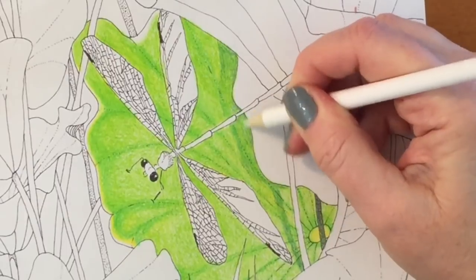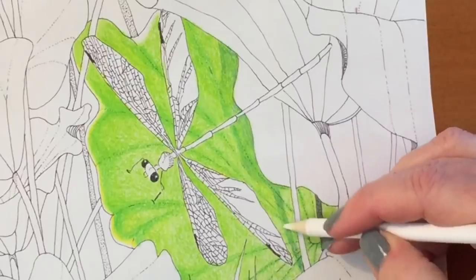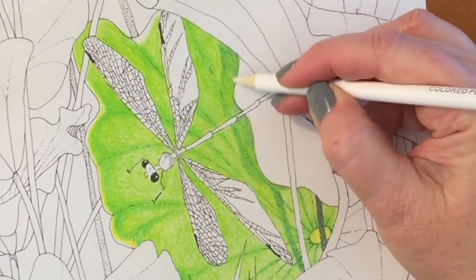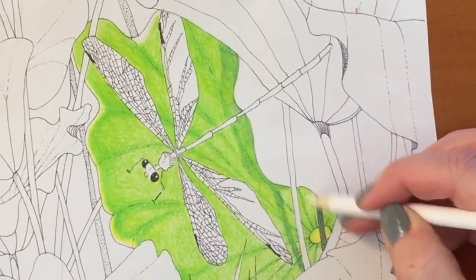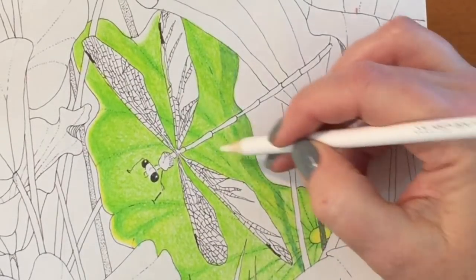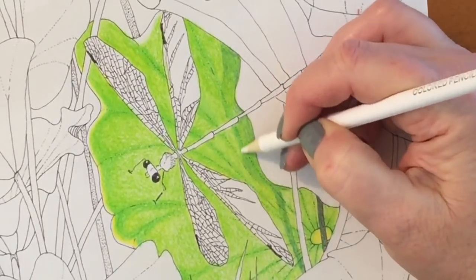I grabbed the white pencil because I wanted to blend that slightly darker green shadowy area into the rest of the plant. I would say the white pencil was very similar to the Hero Guanghui pencil — it worked, but it didn't work as well as my favorite blending pencil, which is the Polychromos white. For what this set costs, I'm not complaining; I just like to compare sets and tell you what I know about the other sets I'm familiar with.